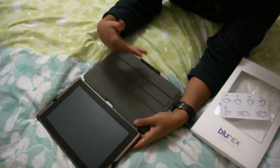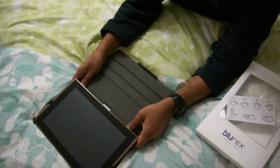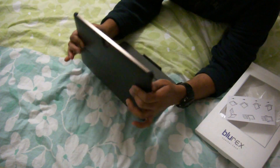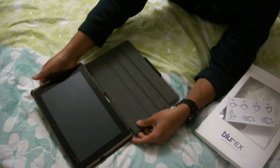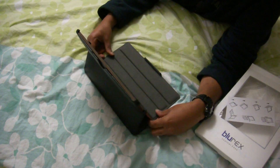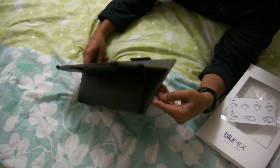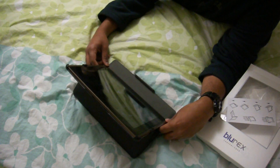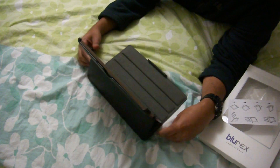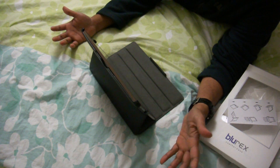So let's see how the three-stage stand works. Just push this up a bit, and you have to bend it like that. You put it on your first level, second level, third level. I like the third level because I think that's the angle I'm going to want to use if it's on a table or desktop. And this might be good if you're watching a movie on your bed.